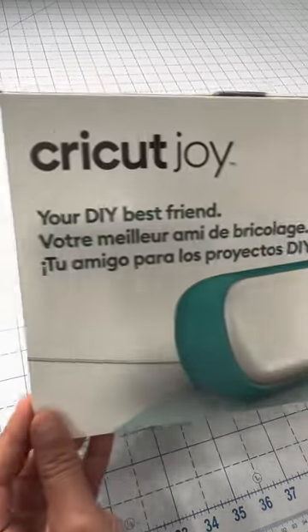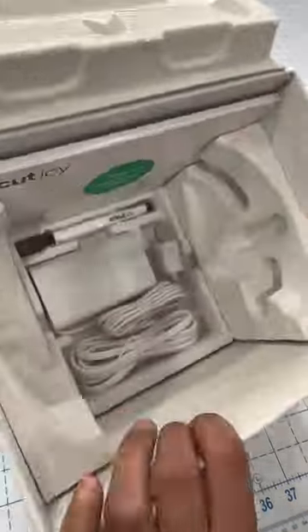I bought a Cricut Joy, and here's a quick review. At first glance, I love the size and I love that color, but not much comes inside of the box.